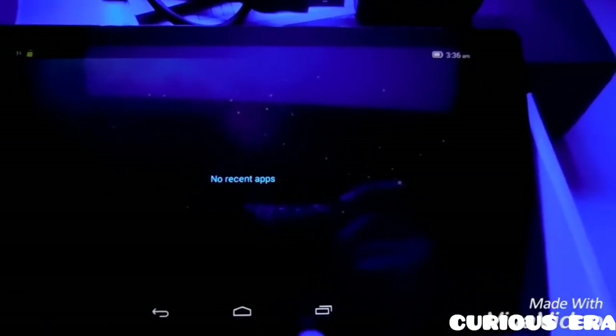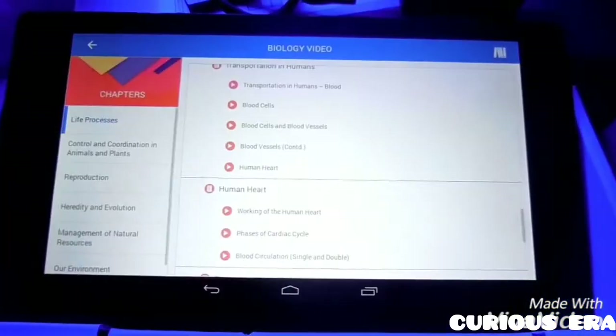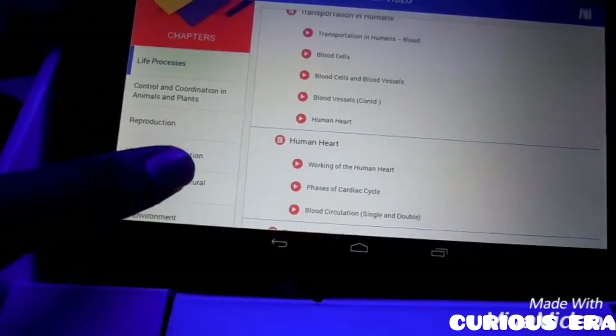Let me pause it. This is the volume up and down. Let me get back to it and here we come back at the point of the video.